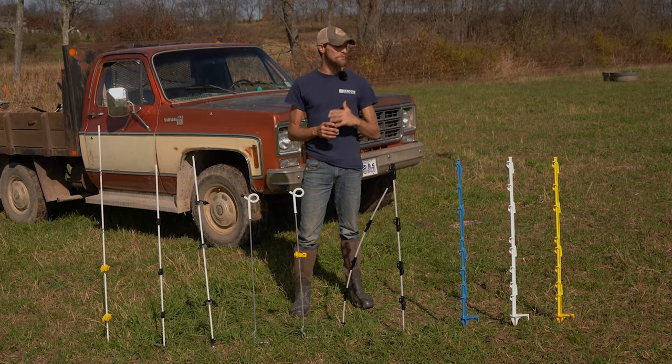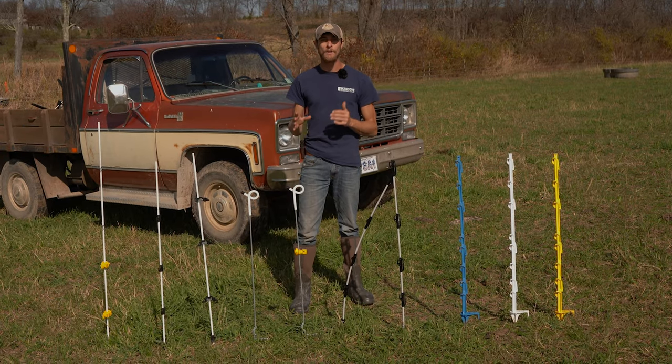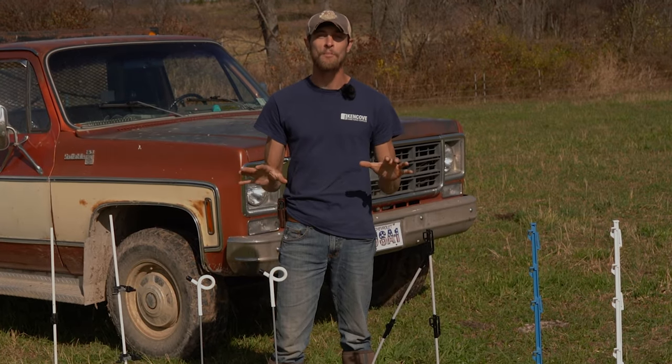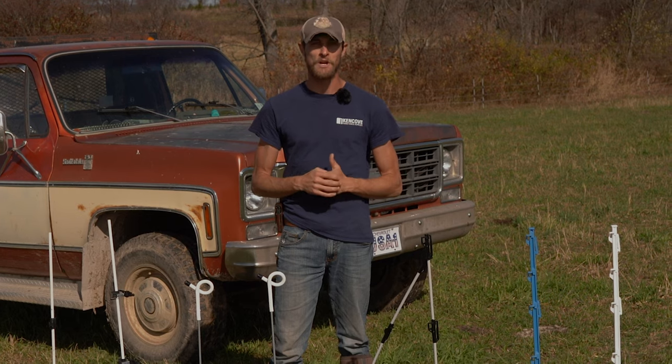All of these step-in posts are completely unique with their own strengths and weaknesses, and they're not exclusive — they can be used in combination with one another for the ideal solution for your farm. You can find all these step-in posts and many more at Kencove.com. If there are any fencing topics you'd like us to cover, drop your questions or ideas in the comments below, and be sure to like and subscribe to our channel for more fencing tips and expert advice.